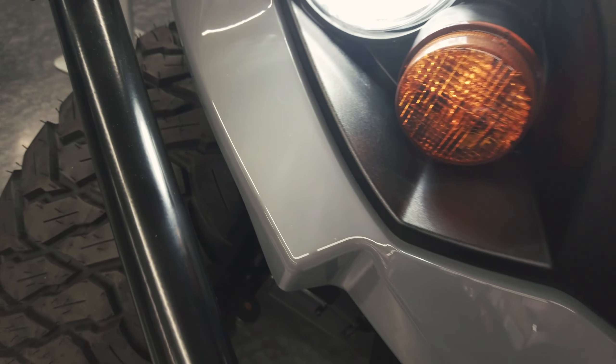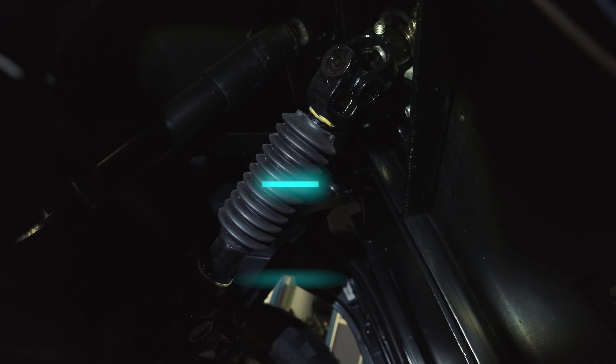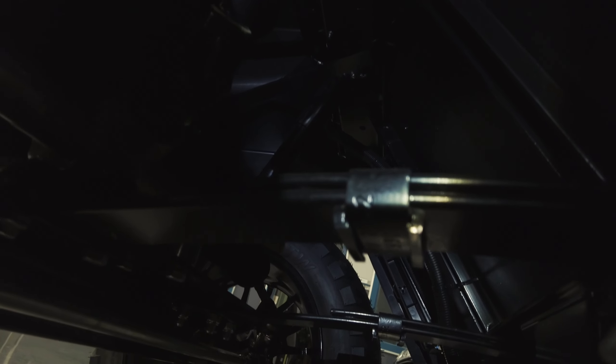The aggressive tread tires provide the necessary grip to maneuver at this speed safely. Equipped with a self-compensating rack and pinion steering plus 7-inch ground clearance, the adventures are limitless.